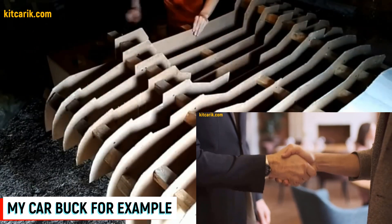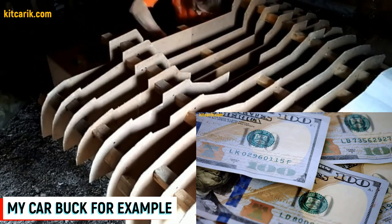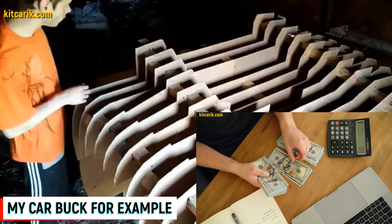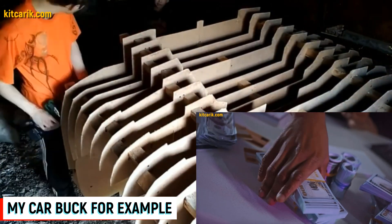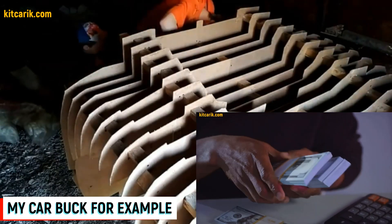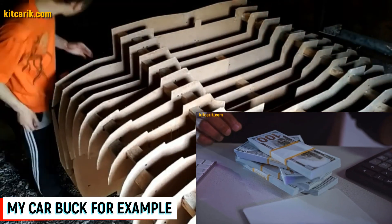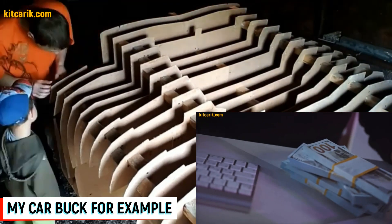All over the world there are many people who want to buy exact copies of such cars for several tens of thousands of dollars. Even in your country there are rich people who want to buy it. Someone needs an exact copy of the car, and someone needs only a car body to make a dream car with their own hands. Such bodies cost about $10,000 on average, but the making cost is 10 times less. Imagine earning $10,000 every month — or even $5,000, or $1,000. Everything depends only on you.